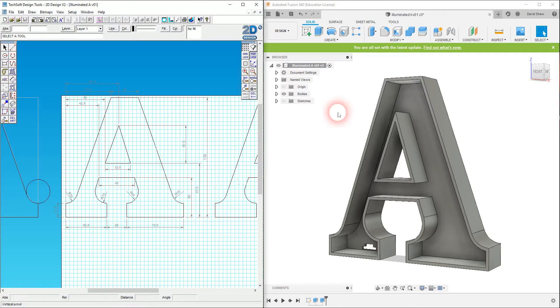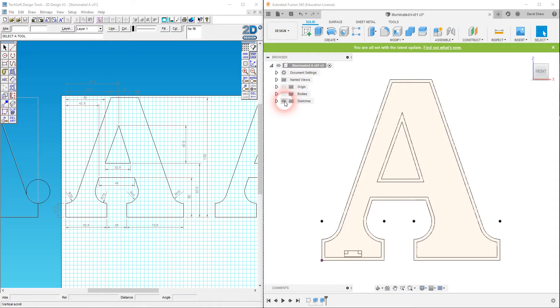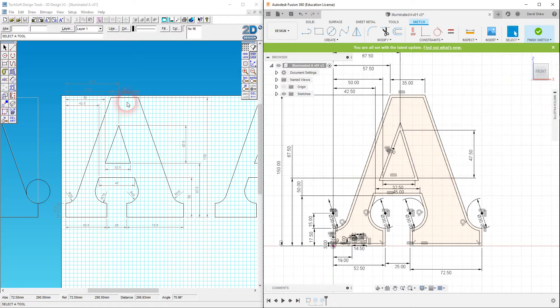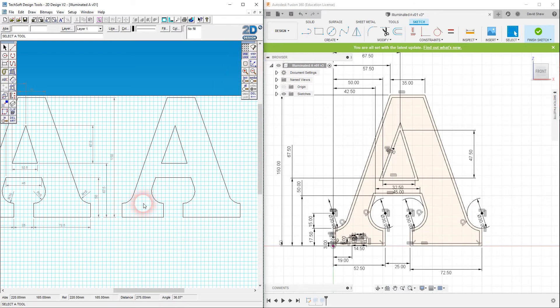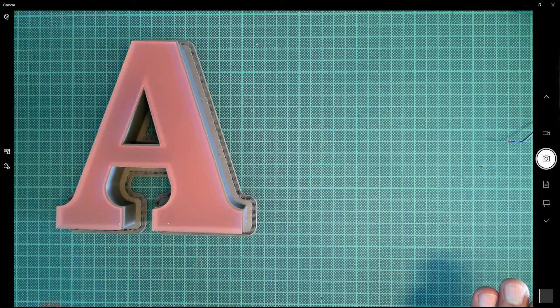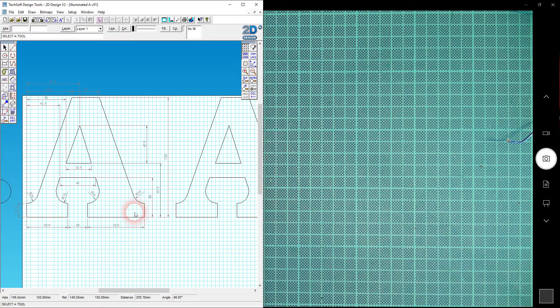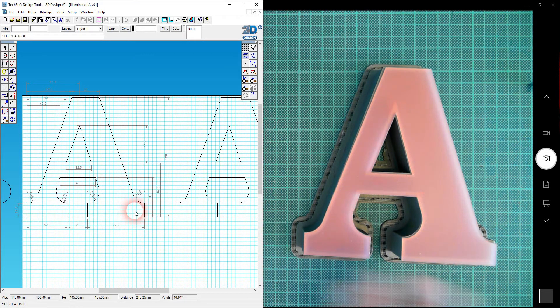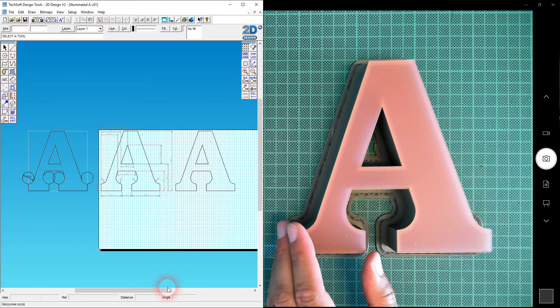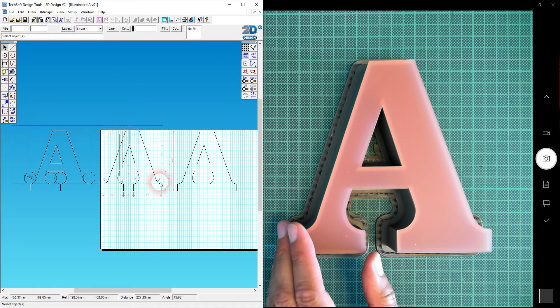Let's make sure everything's clear — I'll turn off my bodies and turn on the sketches, then right-click and edit the sketch so I can see all my dimensional constraints. As we've seen before, they match the dimensional constraints in my original design in Techsoft 2D Design. When I created this CAD file I also duplicated it with grid lock turned on, so I have the exact same letter profile but without all the dimensions — that's what I'll use to create the laser cut profile.